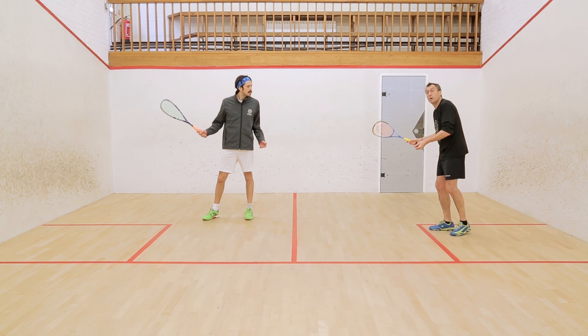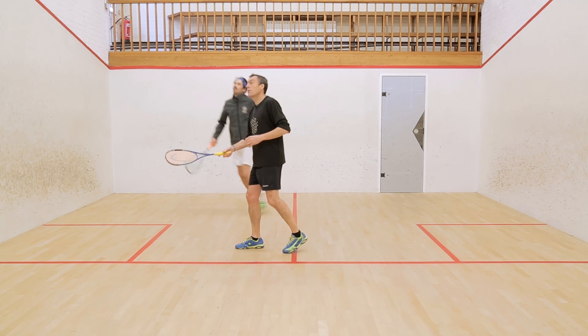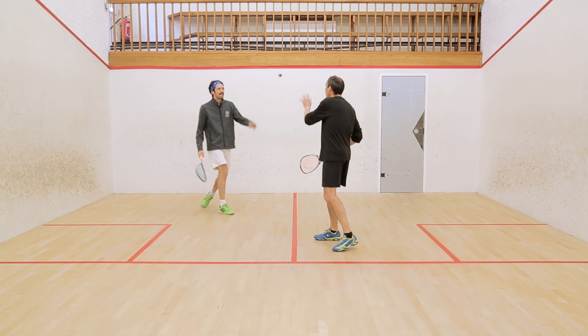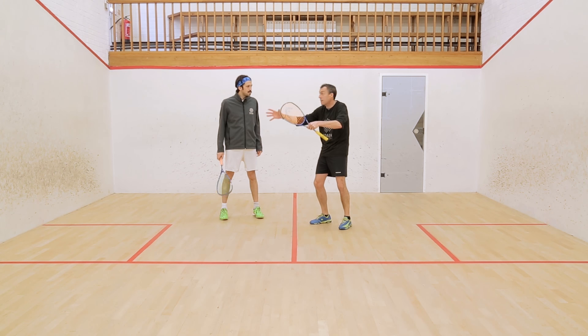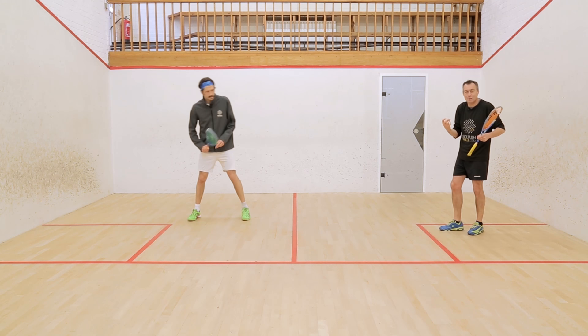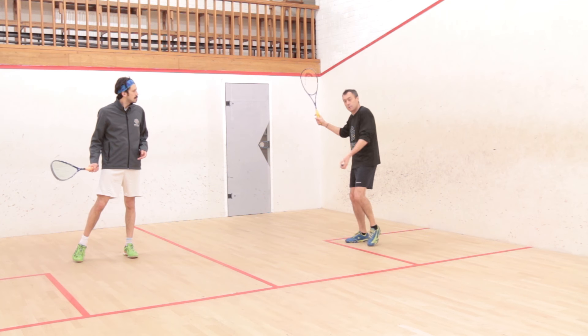Initially we're going to go for this nice high lob serve, forcing Jethro up high to return under pressure. Not a bad serve, and what you would have noticed is that Jethro did take the volley in nicely, but his movement was backwards afterwards, so it would have given me the opportunity to step in front. So that's my first one — that's my favourite, that's my stock serve.